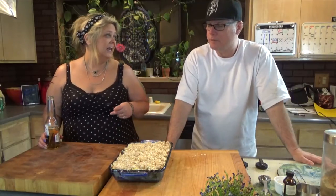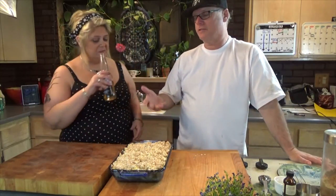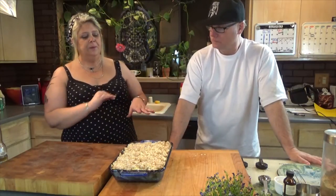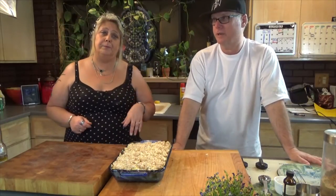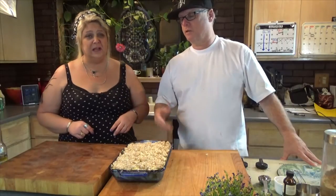If you want it more crisp, for the last 5 minutes just crank the oven up a little bit. If you notice the underneath is getting really soft but the top isn't done yet, you could put your oven to 450 or even broil — but if you broil, be careful. We're talking about a minute on broil, so probably not our best idea.